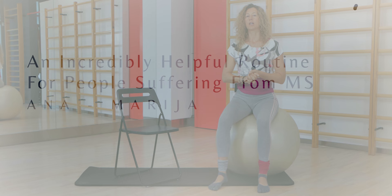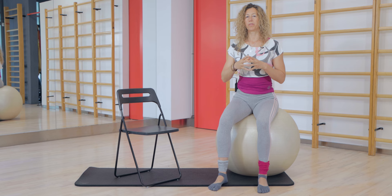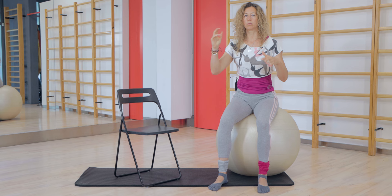So check it out — grab a chair, or if you're more secure, you can do these exercises on the Swiss ball. We're going to start our daily routine with this protocol. If you can normally walk and stand upright, then maybe this is too easy. But if you have problems with equilibrium and walking, it is better to start with these exercises on the chair.